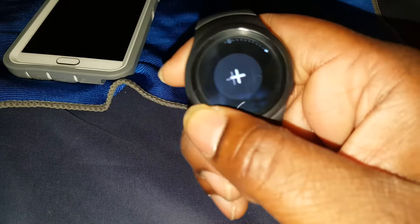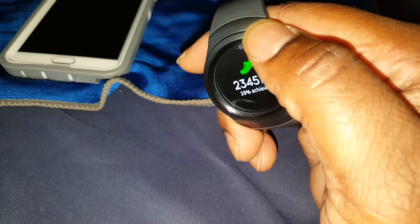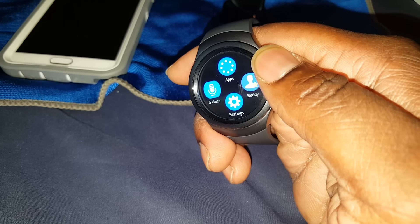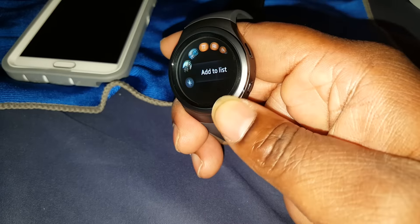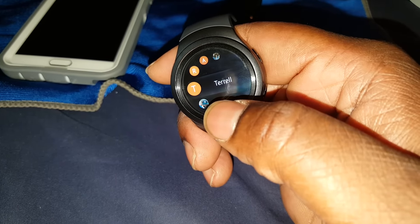Let me turn the watch on and show you a couple things. You can navigate everything through this bezel, and you can also touch the screen. These screens work like your home screen widgets on your phone. Starting at the watch face, swiping right I've got my shortcuts — apps, my buddies. You can add contacts from your phone so you can reach them quickly and call them.